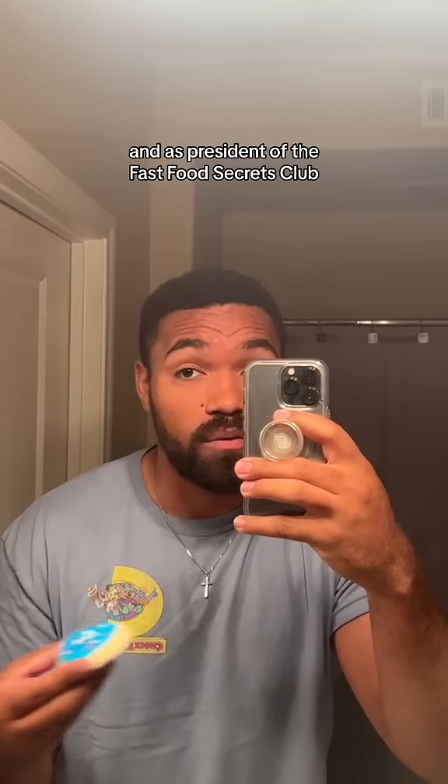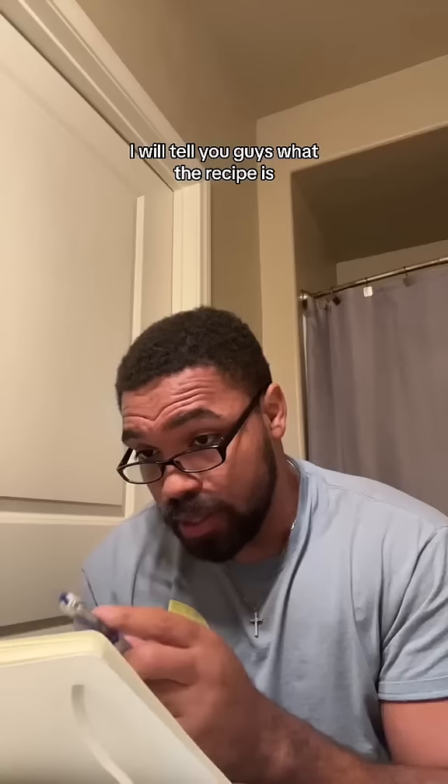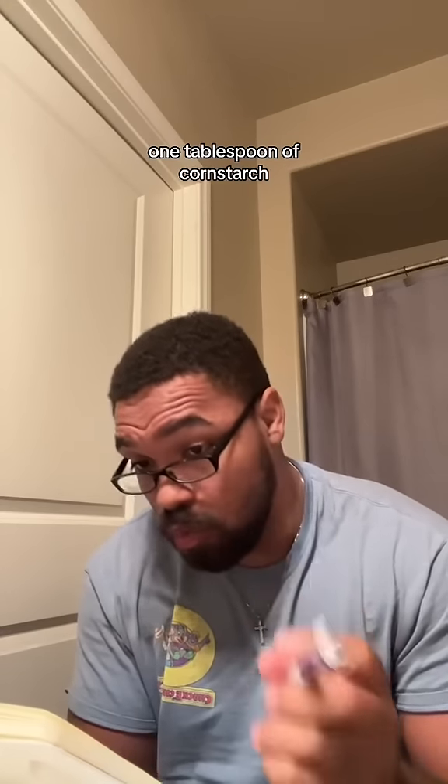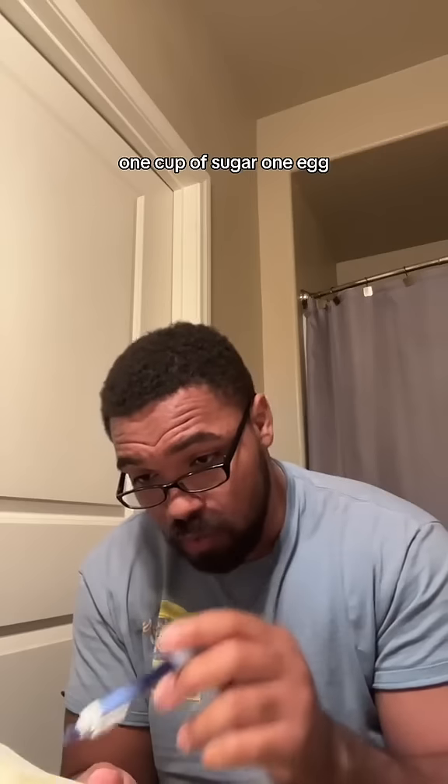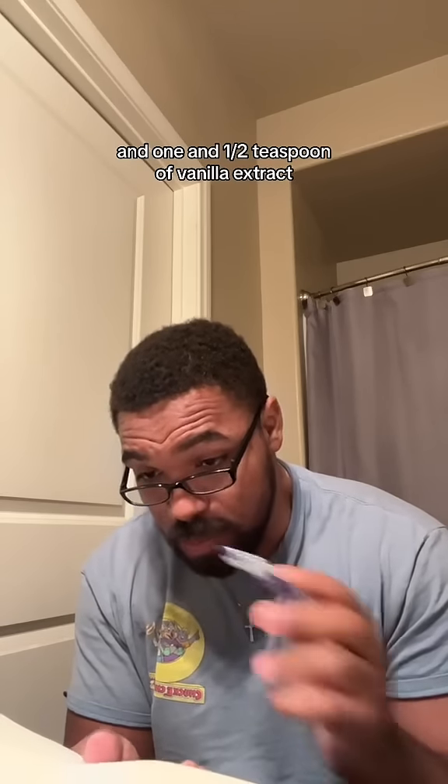And as president of the Fast Food Secrets Club, I will tell you guys what the recipe is. Two and one fourth cup of flour, one half teaspoon baking powder, one fourth teaspoon of baking soda, one tablespoon of cornstarch, one half teaspoon of salt, one half cup of butter — it has to be softened and room temperature — one cup of sugar, one egg, a fourth cup of room temperature sour cream, and one and one half teaspoon of vanilla extract.